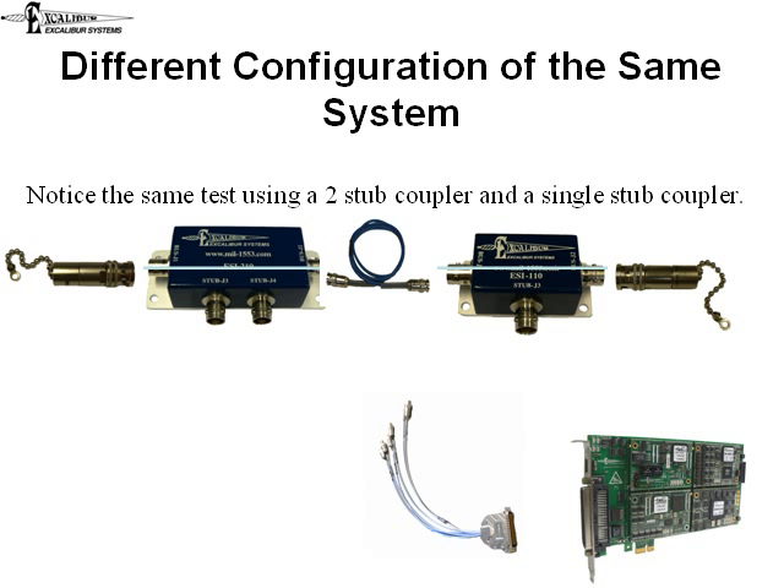Here we have the same external loopback test, but we have expanded our cable testing to include a longer bus.